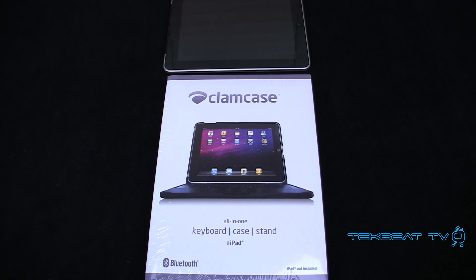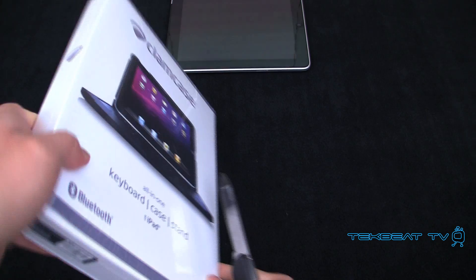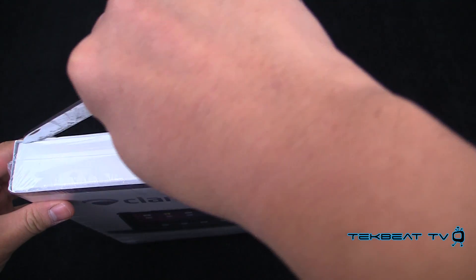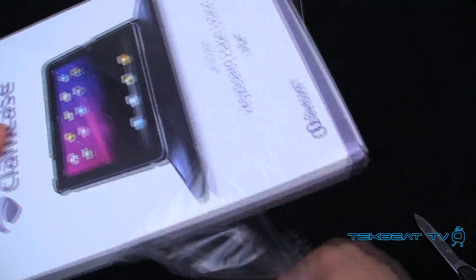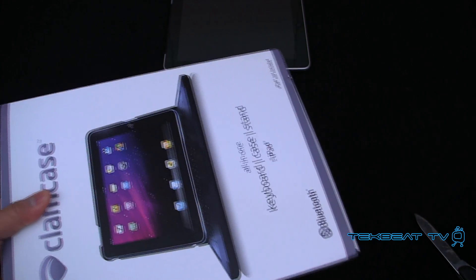This package just came in the mail recently and let's dive right in and see what it's composed of. I gotta say, for the packaging, it looks pretty awesome. Very professional.